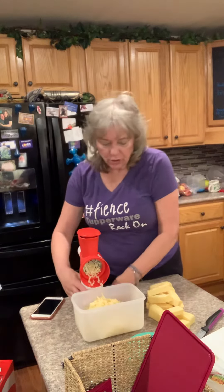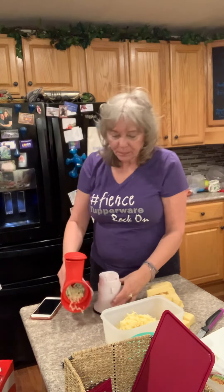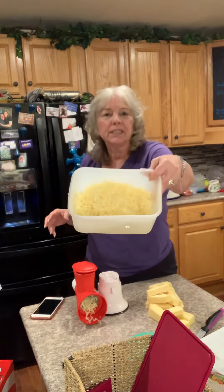You just unlock it, pull it off, pull it apart — base and the attachments — super simple. But look, I just grated all my cheese! If you're interested in one, please get a hold of me. You can reach me at www.snagabowl.com. Thank you everybody!